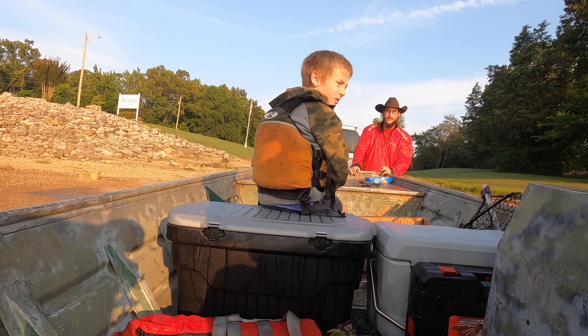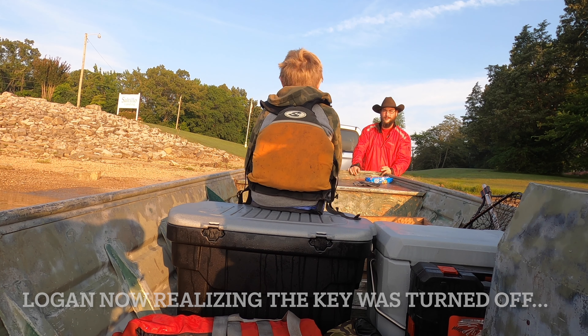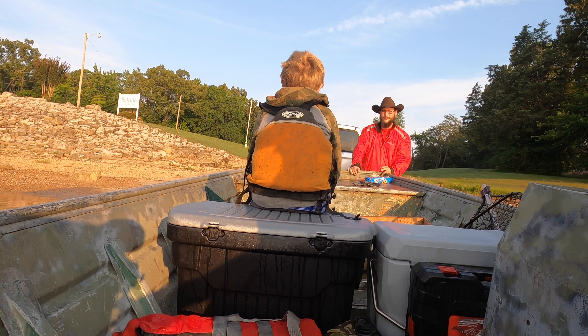Do you got the key turned? He's got to have it on — we learned that.